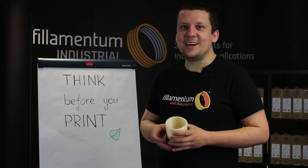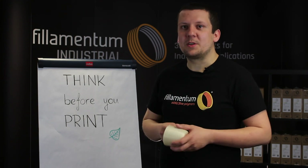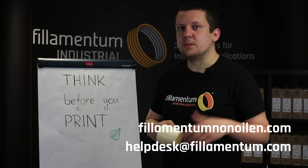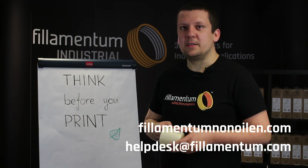Thank you for watching. I hope you enjoyed the video — please subscribe to our channel and follow us on social media. If you have any questions regarding the material, the printing, or anything else, you can contact us at helpdesk@filamentum.com.